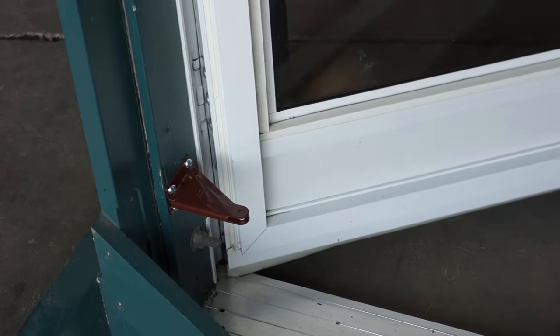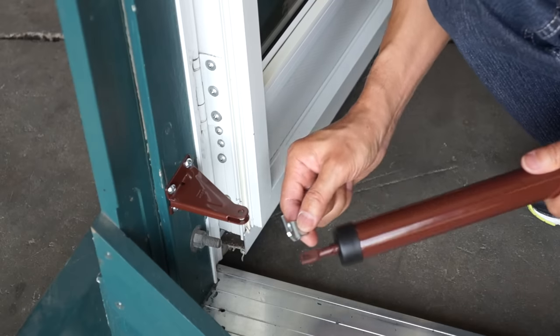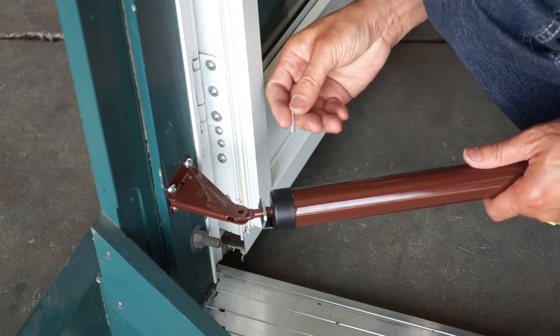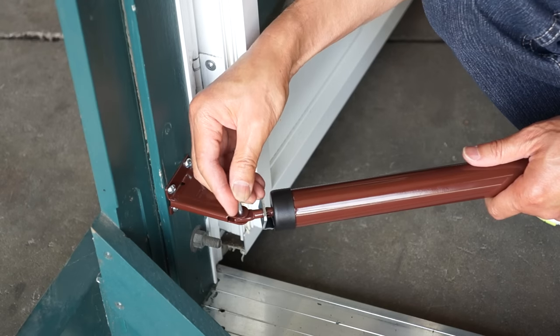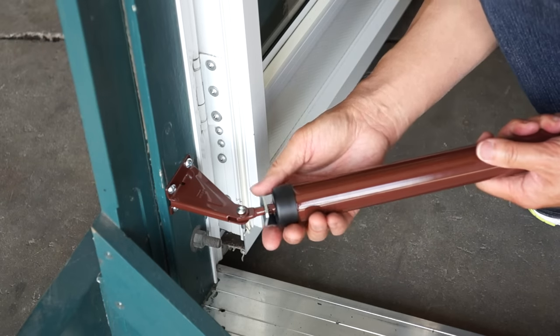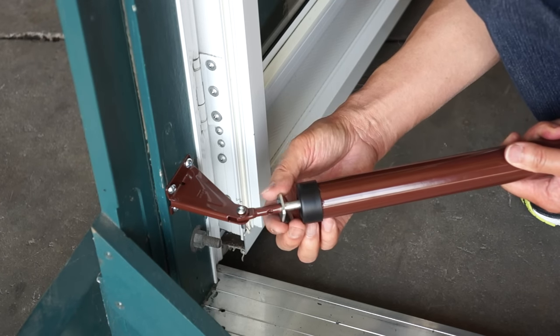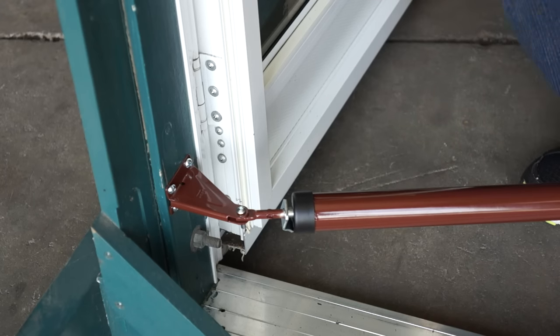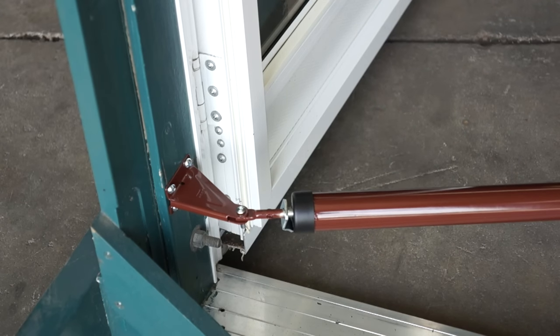Now open the door and slip the hold open washer onto the rod. Attach the door closer to the jam bracket using the shorter of the two pins. Pull open the door closer a bit. Slide the washer past the lugs, lining it up with the mark on the rod. Release the closer so that the washer is now holding it open.